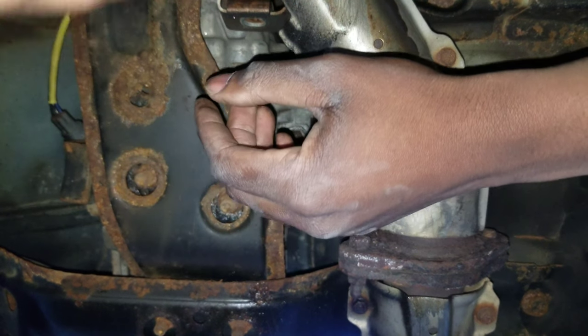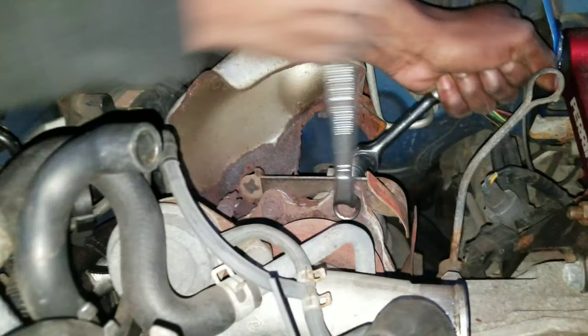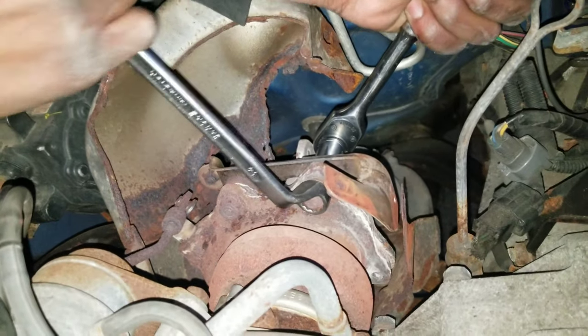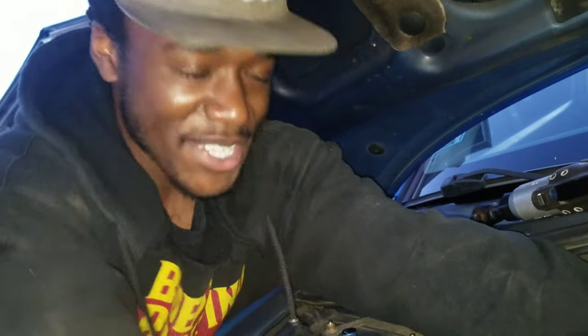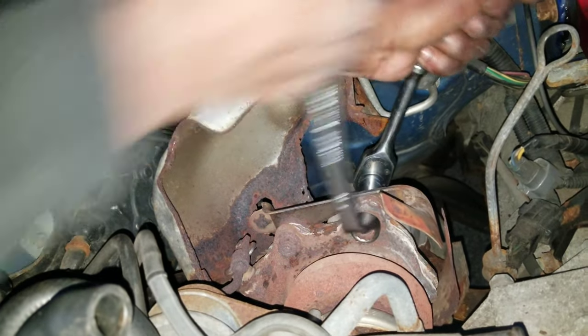There we go — last part is just the heat shield with the little bolts. Would you believe me if I told you we did this whole thing without any type of penetrating fluid? No PB Blaster, no WD-40 — knock on wood because wood burns — but so far everything is kind of just coming right out.